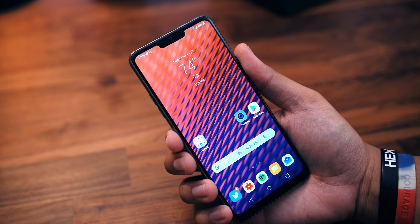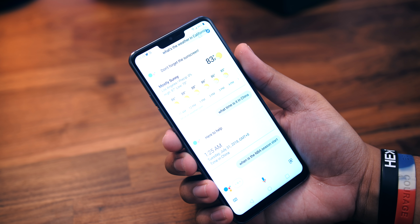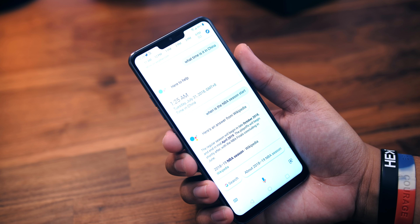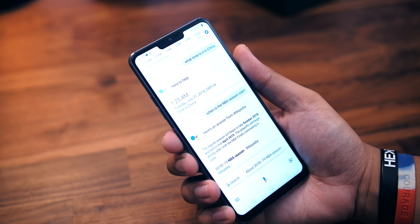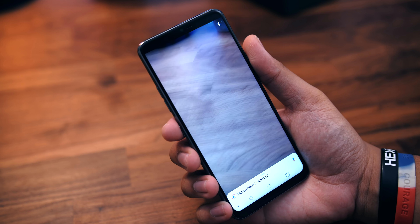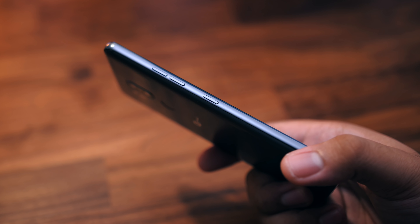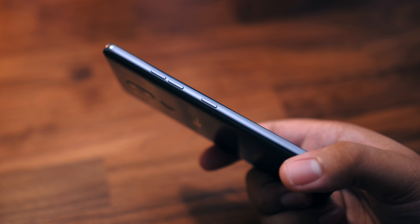The Google Assistant button is a nice feature to have, and I prefer it over Samsung's Bixby button. You can even do a double press to activate Google Lens, which is baked right into the phone. Unfortunately, the button isn't remappable, and I think it should be a standard function, because while the button is handy, I can just as easily activate the assistant by long-pressing the software home button.